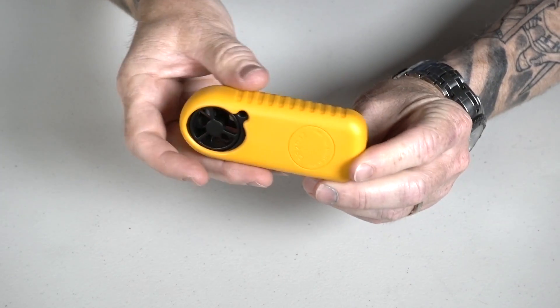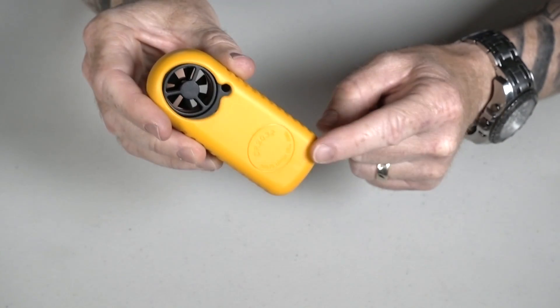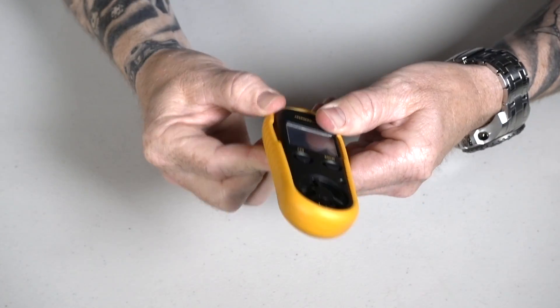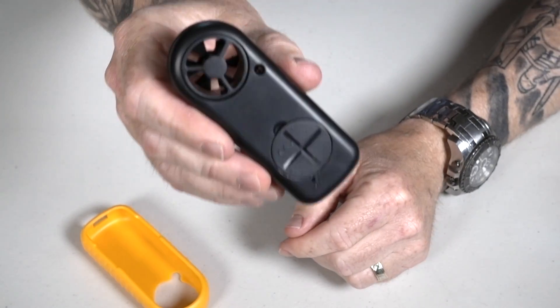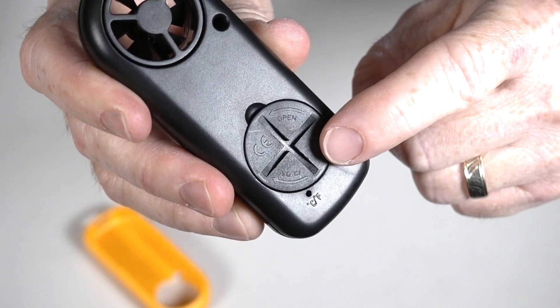The first thing you'll note on the back is it says CR2032 battery right there, but that is not your compartment. What you actually have to do is take this rubber protective case off — it peels off like so. Then we can turn it over and you'll actually see your actual battery compartment right there.